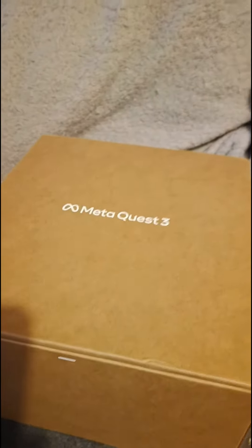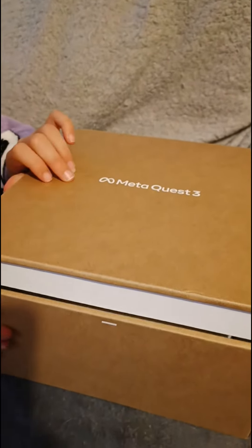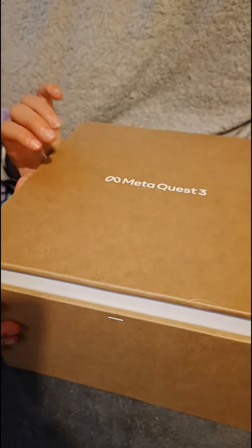Doing this on the sofa because, well, where else are you going to do it? Is that the right way? No, no — it has to be so people can see it, so open it that way. You get to play with it in a bit. Ready? Go — three, two, one.